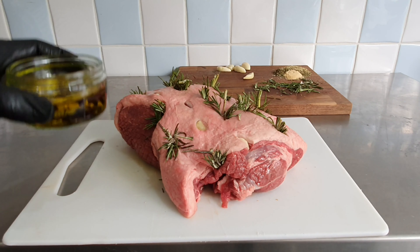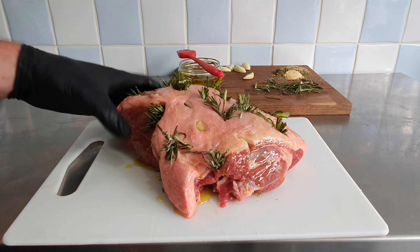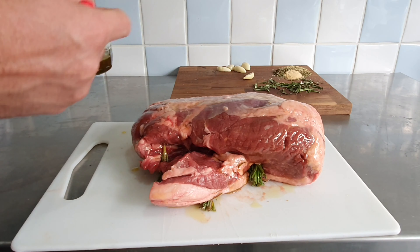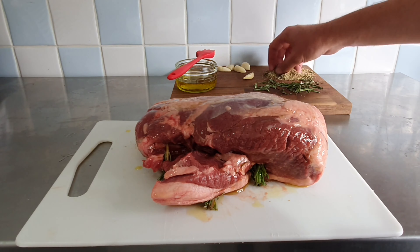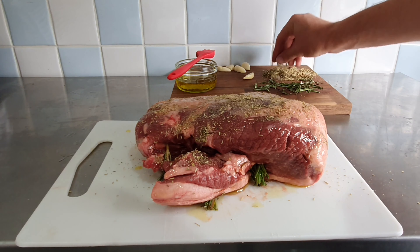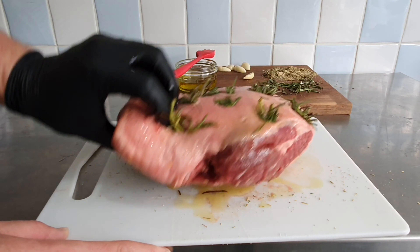Now we can brush some olive oil onto the meat so the dry rub has something to stick to. Then we can mix the dry rub together and sprinkle it onto the meat. Then we can turn it around and season the top part as well.